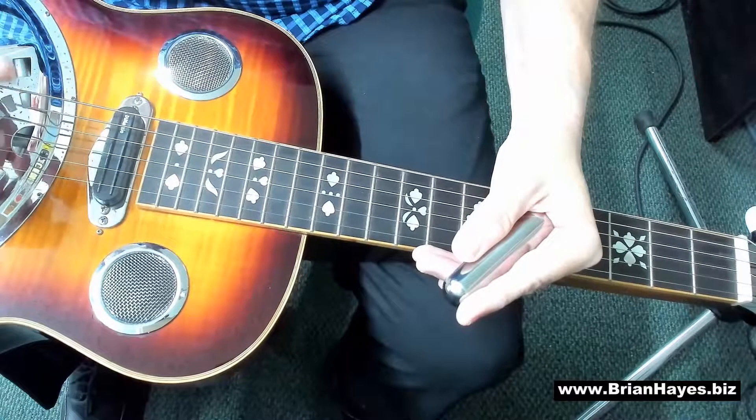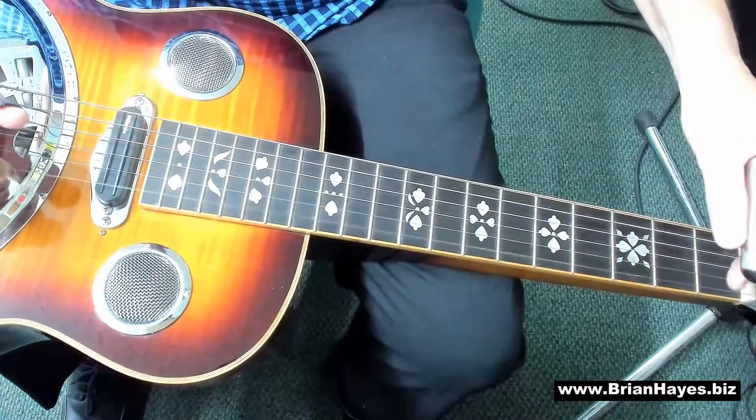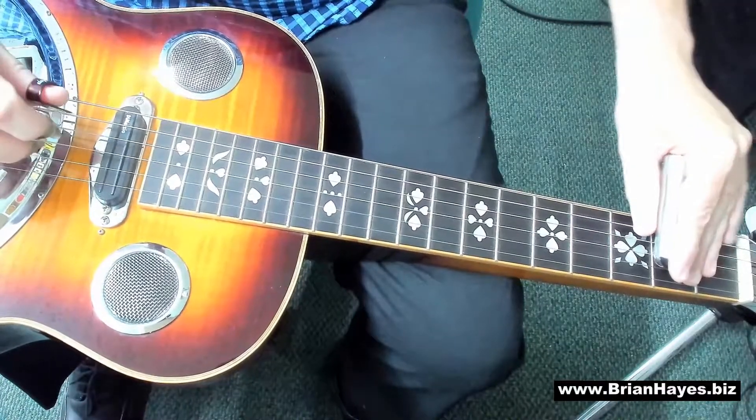See if you can play those notes with me now after four: one, two, three, four. G, G, D, D, E, E, D, C, C, B, B, A, A, G.